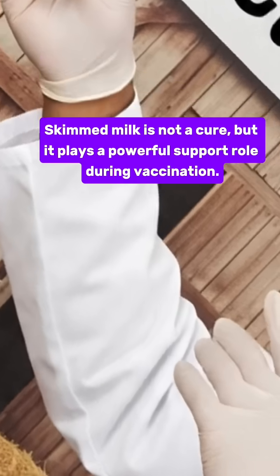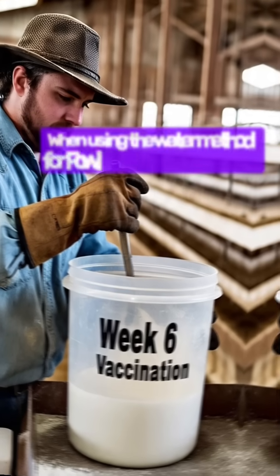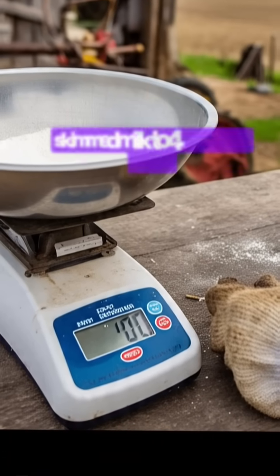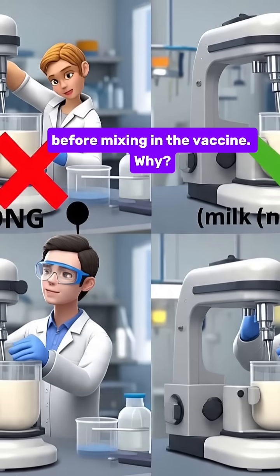Skimmed milk is not a cure, but it plays a powerful support role during vaccination. When using the water method for fowl pox vaccine at week 6, add 100 grams of powdered skimmed milk to 40 liters of water before mixing in the vaccine.